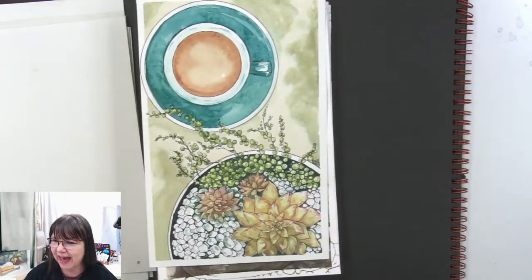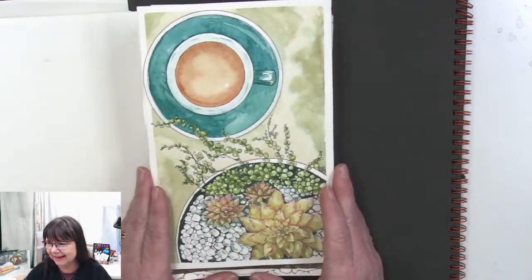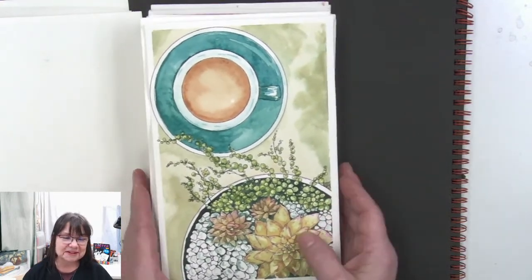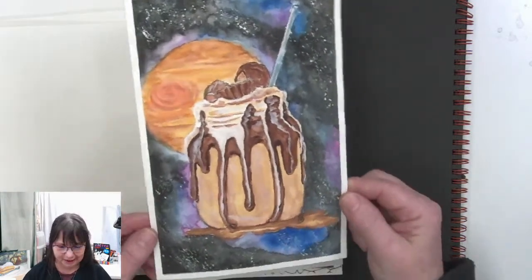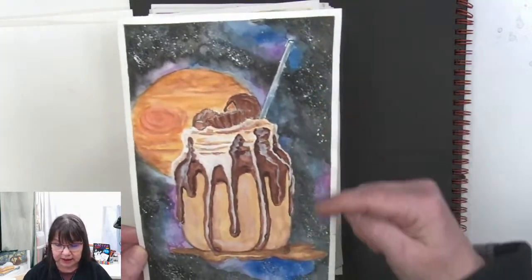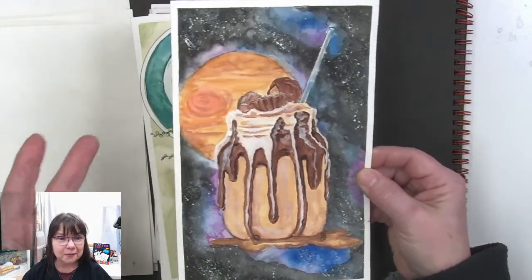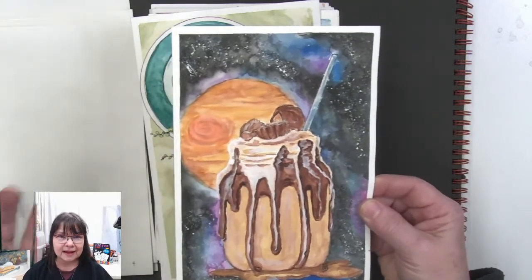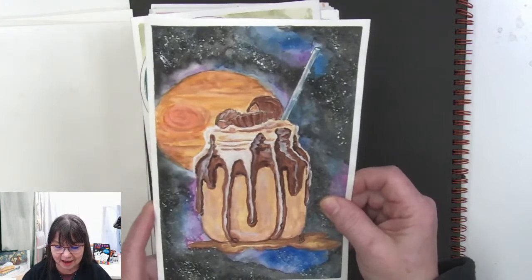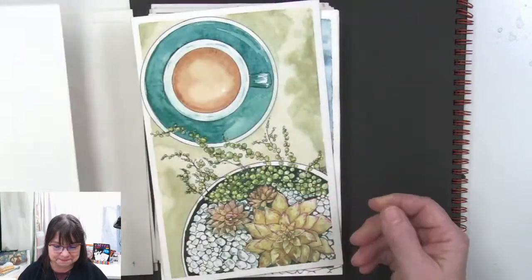I'm going too fast! I'm only on number six. The galaxy chocolatey yumminess — I'll go back to that. This one was a lot of fun because splattering can be stars, splattering can be snow, splattering can be flowers or texture in trees and grass. There's a lot of things you can do, and I am really looking forward to just playing in the studio this month.